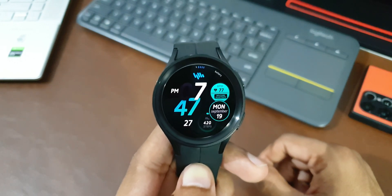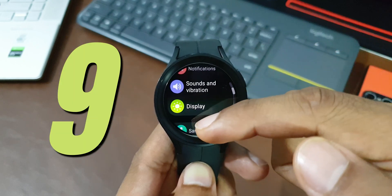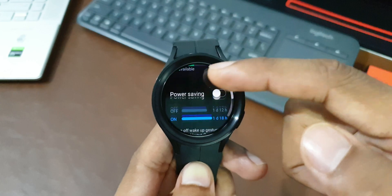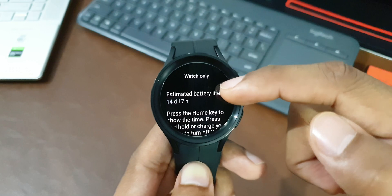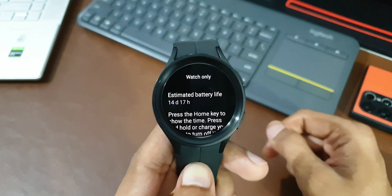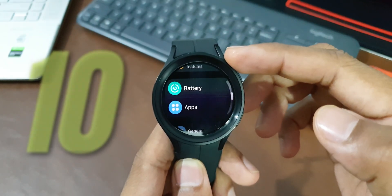If you don't wear the watch while sleeping, don't leave it on normal mode. Go to Settings, tap on Battery, then tap on Watch Only Mode. This displays the time while turning off the system itself, saving standby battery consumption.